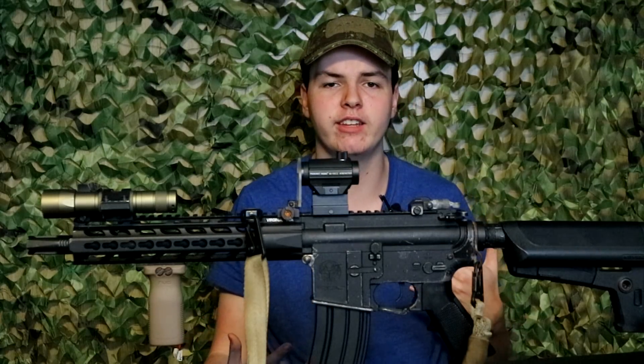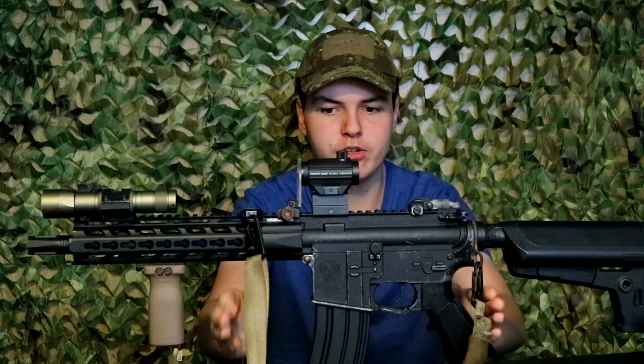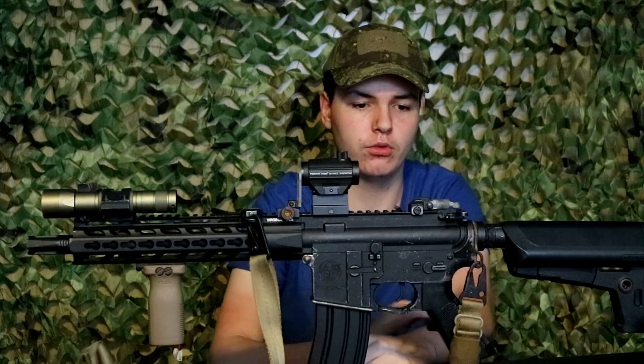I've actually talked about both sling systems in a previous video — there will be a card in the upper right-hand corner about my opinion between slings and the adaptable slings like the Magpul series. I use a VTAC sling, and I think that this is one of the best slings out there on the market. One of these days I'm going to do a comparison between this and the Slingster.